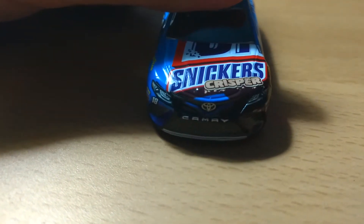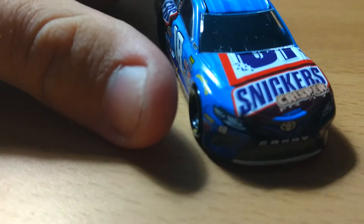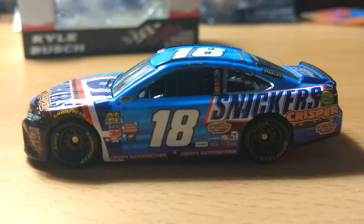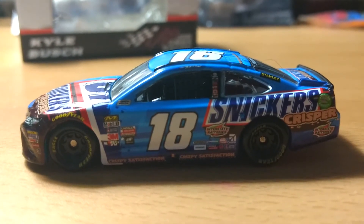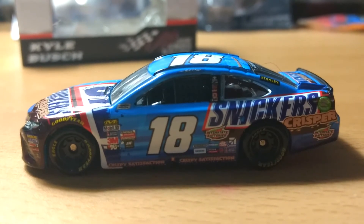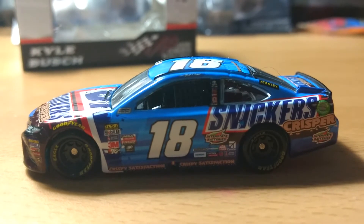On the front: Camry, all the new Camry decals, side pods, and then you can see a little bubble and overlap in the paint there. On the left side you have all the regular contingencies and the new NASCAR logo. Along the bottom in brown script it says 'Crispy Satisfaction.' Going left to right on the contingencies, starting at the top: Interstate Batteries, Freightliner, Doosan, Mac Tools, Cessna — which is a new sponsor.